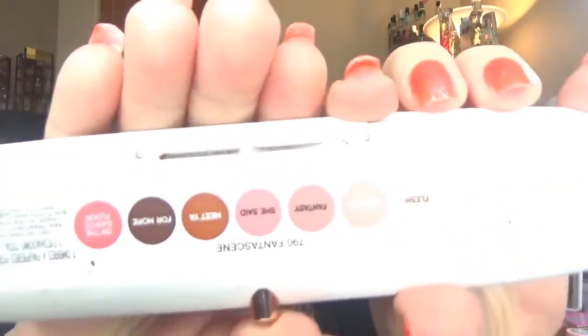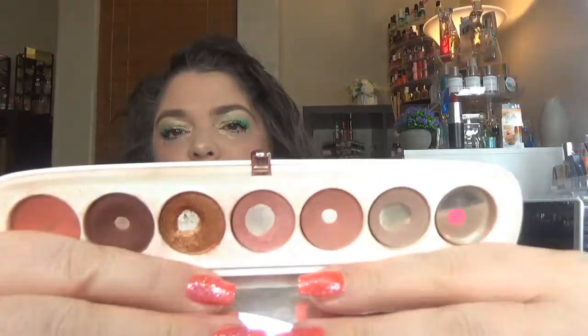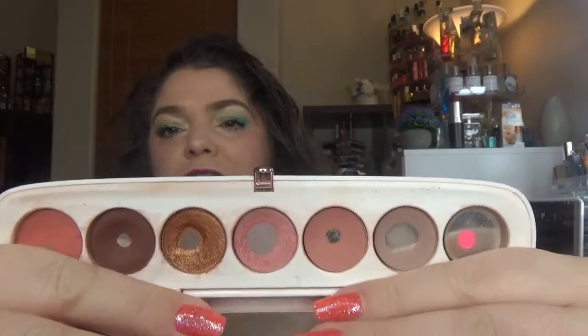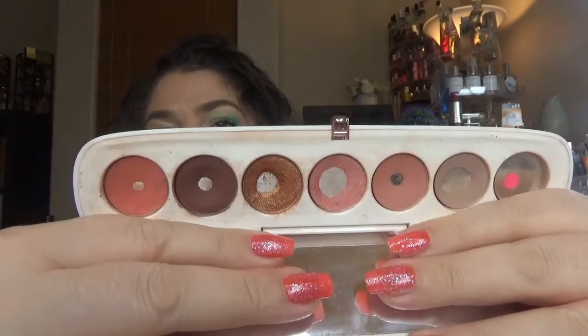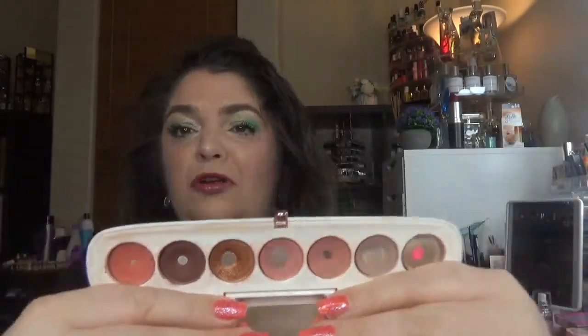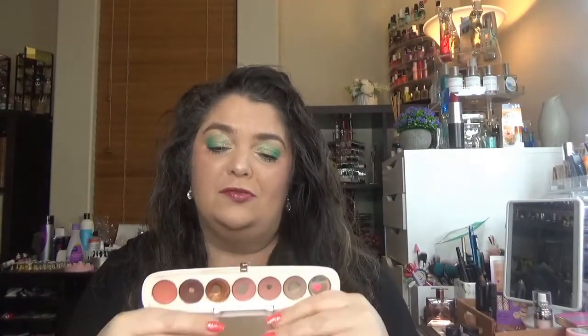Anyway, here is the end of this palette. I have from Marc Jacobs — this palette was called 790, I believe it's the Fantasin. Those are the colors on the back of this palette and I have a pan on each color. So here is how the palette looks right now. One of the shades is completely done and the rest of them have a pan of a size smaller or larger. So I'm done with this palette.